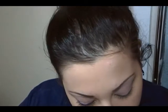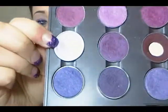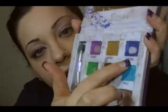I kind of forgot to click record, but I already primed my lid with MAC Painterly Paint Pot. Then on top of that I used Digit by MAC — it's just a really light lavender color — and I put that all over the lid so it doesn't look so icky. Then I take Ransom by Urban Decay.